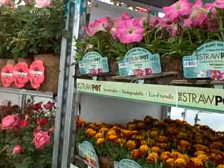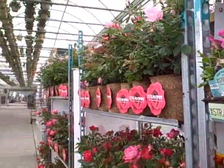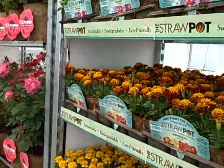Hi, this is the straw pots that we're looking at right now. These things were developed in Sri Lanka with Ideacus, and we used to make them from coconut fiber, but then we found out that that just didn't work too well.